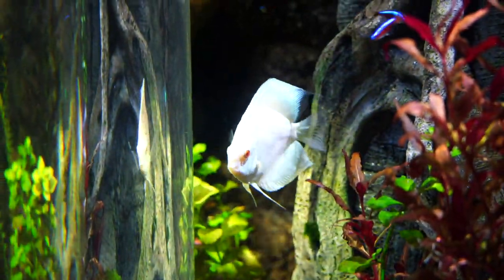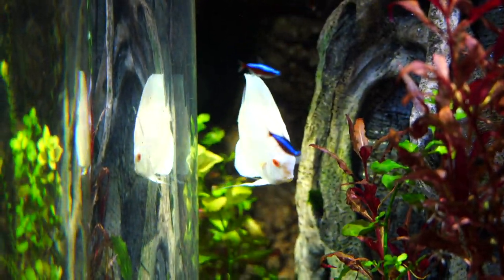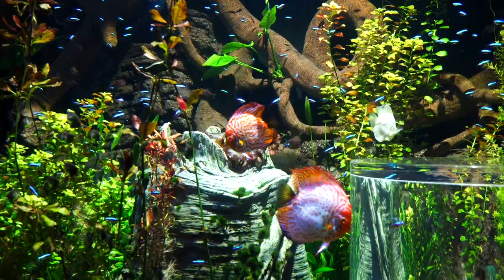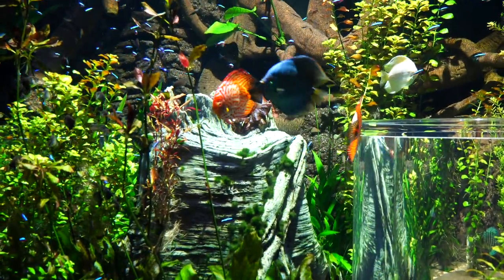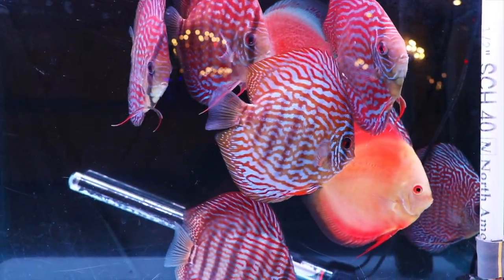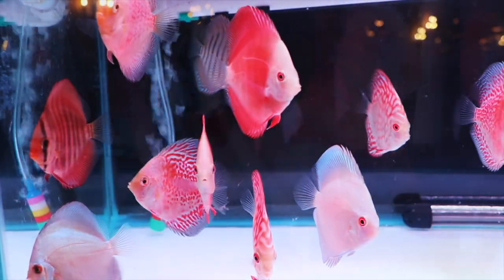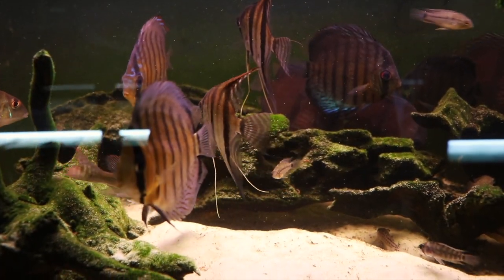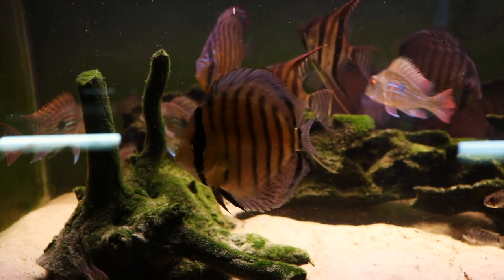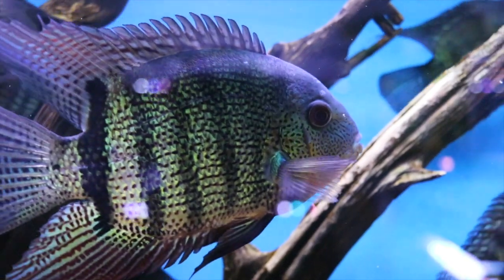I'm going to start out by giving you some options of fish that are really pretty, such as discus. If I have species profiles I will put those in the descriptions below. Discus are a wonderful option for a 125 where you could keep multiples together and get amazing color. The way I'm going to organize this video is I'm going to show you fish that are relatively large but maybe not super aggressive that you could potentially keep with other smaller fish.